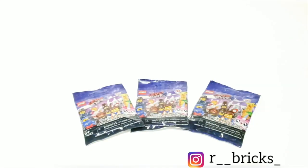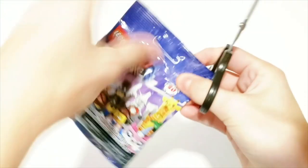Hey, today I'm reopening three LEGO Movie 2 collectible minifigure packs. Here's the first one, let's see what we got.